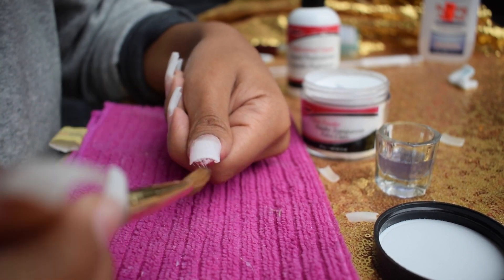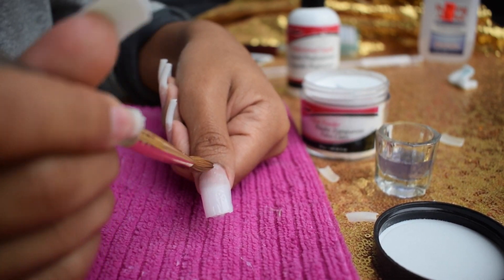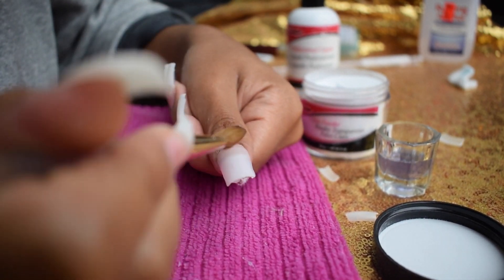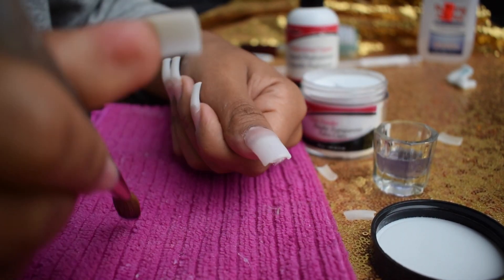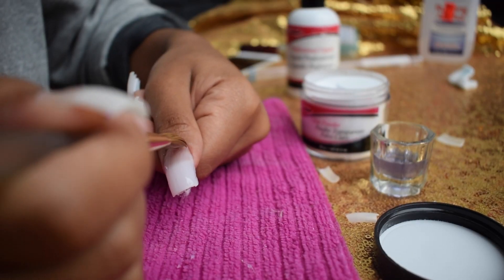The acrylic beads I'm making are a medium size because I only want to use about two to three beads per nail. I don't want to add too much acrylic and make them too chunky. As usual, I'm starting in the center of the nail and working my way to the cuticle, pressing out the acrylic until it reaches the cuticle without touching it.